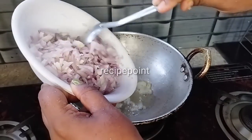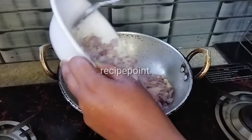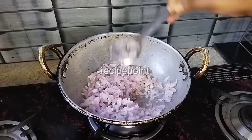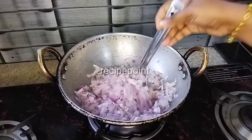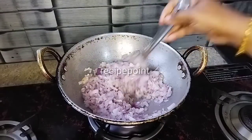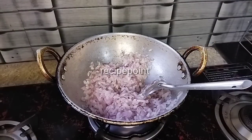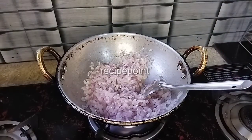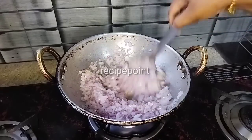We will make it a little bit more. Add the oil to the oil. Add the oil to the brown.